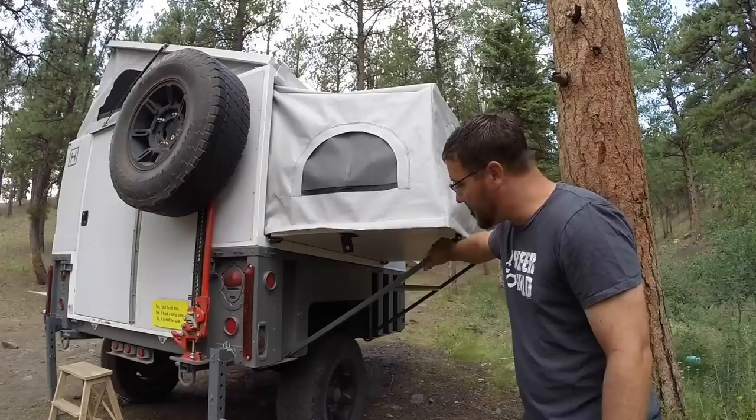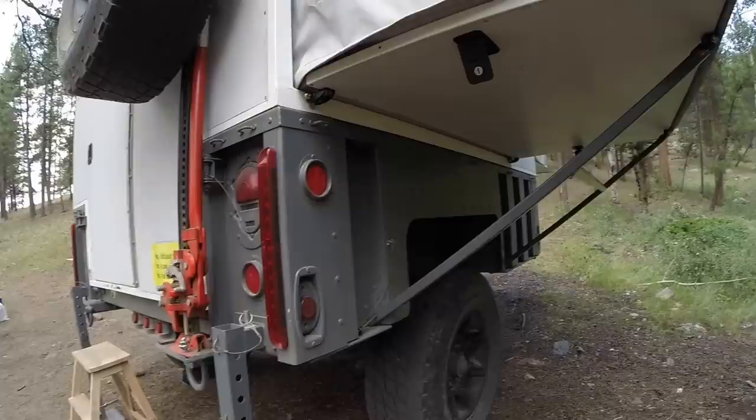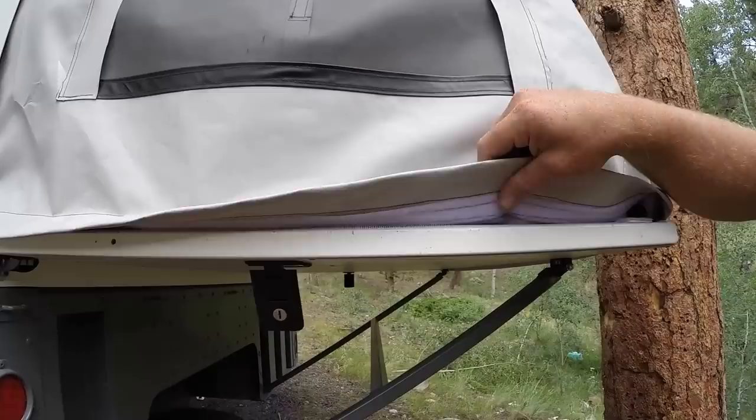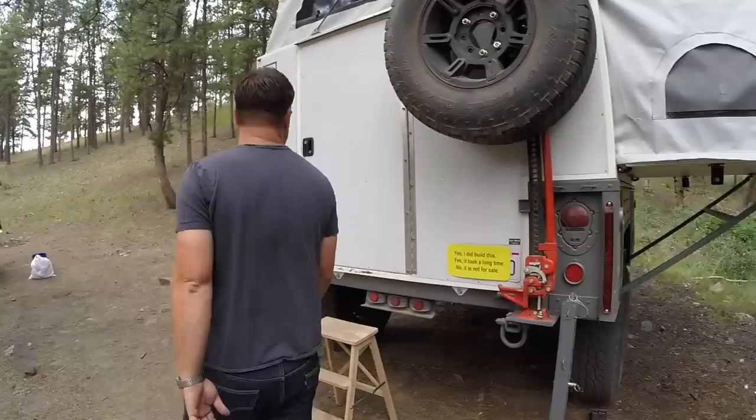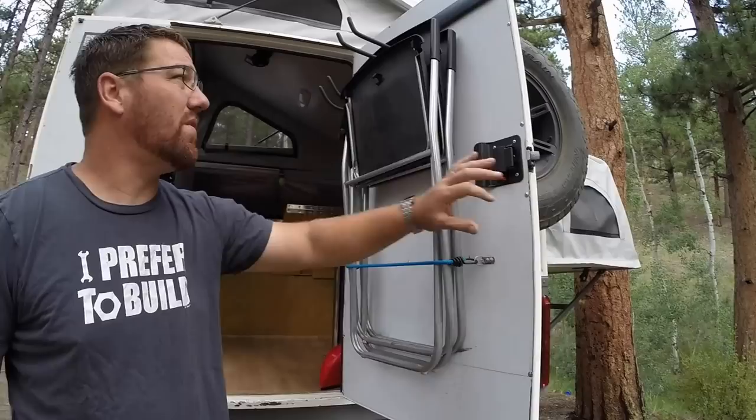On this side we have our passenger-side bed assembly. It folds down out of the side of the trailer and we use a special brace system that hooks onto the bottom to hold it up. We also have a tent system using heavy canvas material with velcro to attach the siding down.